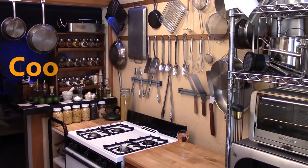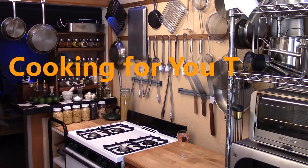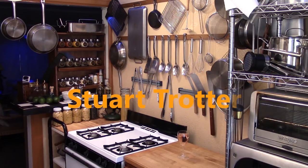Thank you for watching Texas Cooking Today. I do appreciate it if you would please subscribe. If you like this, click like down there, and I would really appreciate it if you add me to your favorites. Thank you.